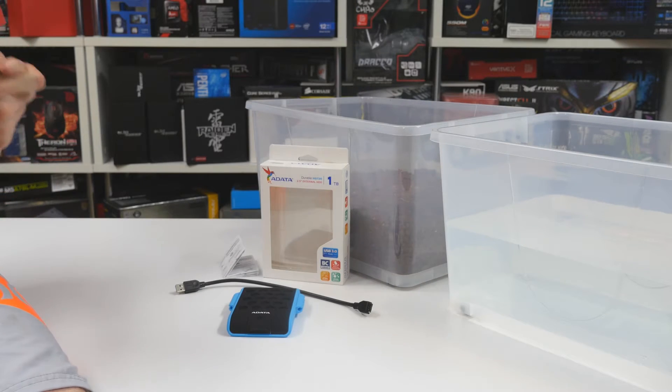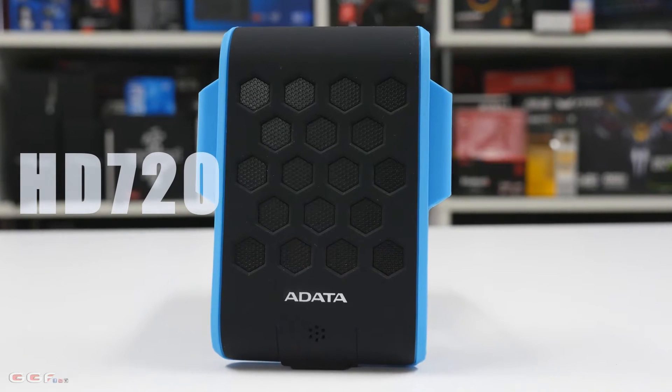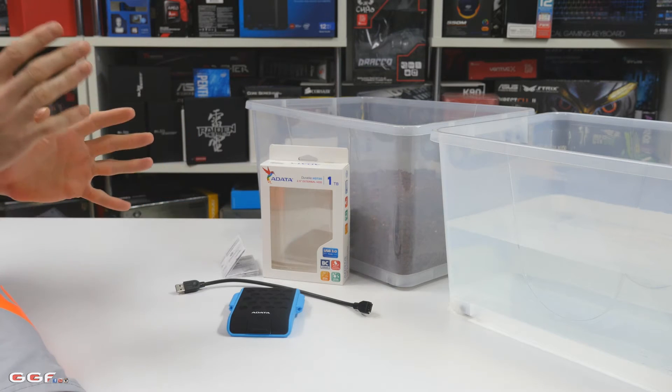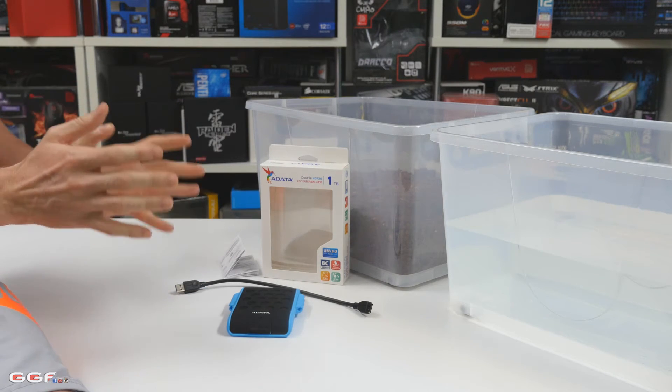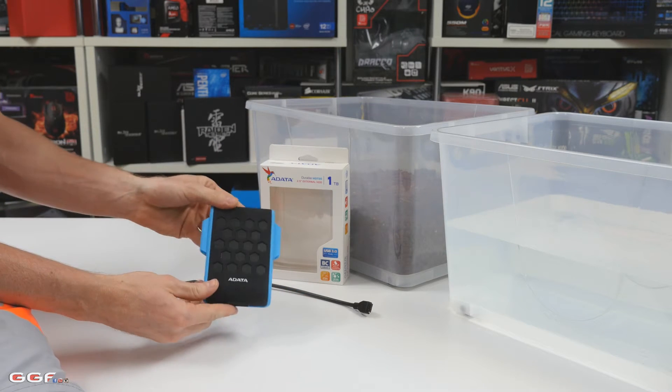Hi guys, welcome back to another GGF video review. Today we're going to take a quick look at the ADATA HD 720 portable hard drive. We've got the 1TB version. We can't really go on too much about a portable hard drive so it should be a short video, but we mainly want to cover some of the features that this unit has. As you can see, it is quite funky looking.